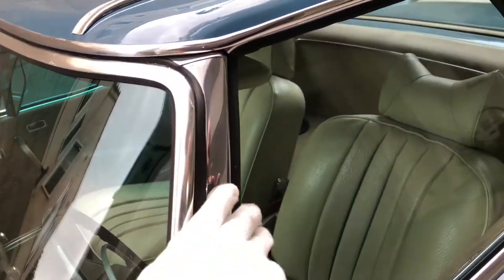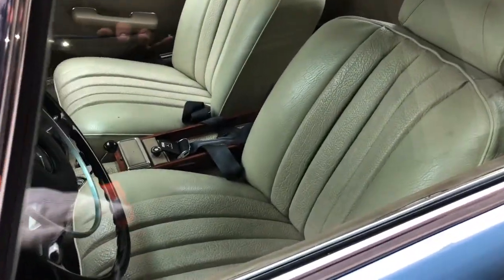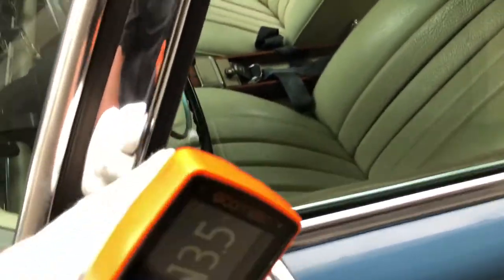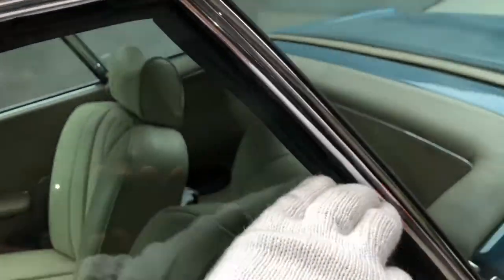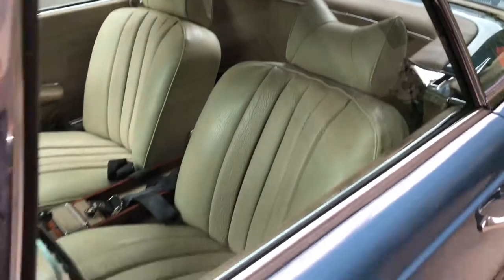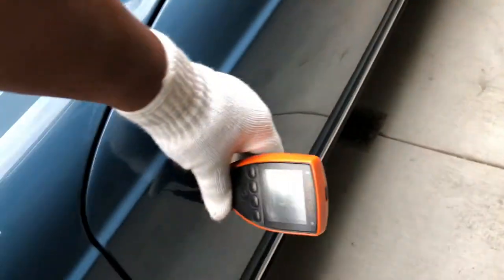Driver's side glass — here are the glass markings. I don't see any chips, scratches, or delamination. The outside mirror looks good. The driver's side door seals are worn — those will need attention as well. I'll be analyzing the panel gaps back at the office.